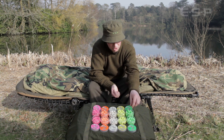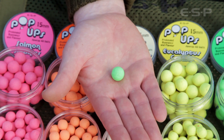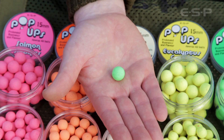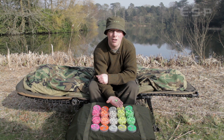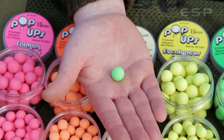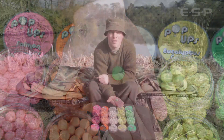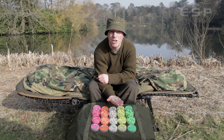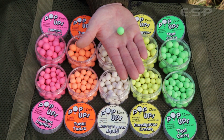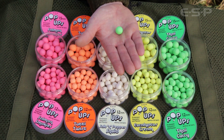And then maybe the dark horse of the range — the Thai green curry. As you can see it's a nice vibrant green. The idea came when I was actually cooking a Thai curry one night and I looked at the ingredients on the paste — just about every ingredient screamed carp bait. So we put something together combining lemongrass essential oil, ginger essential oil and a really rich coconut flavour. It smells exactly like Thai curry — a lovely combination.